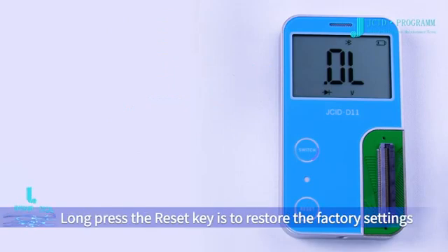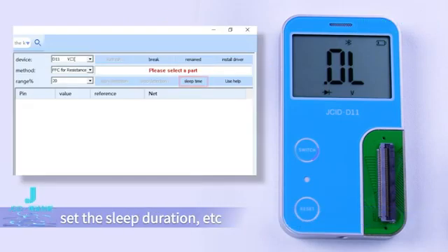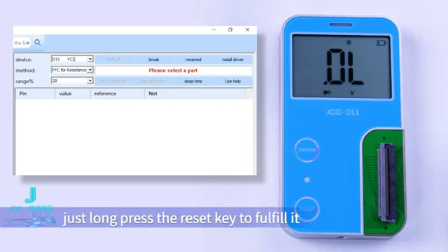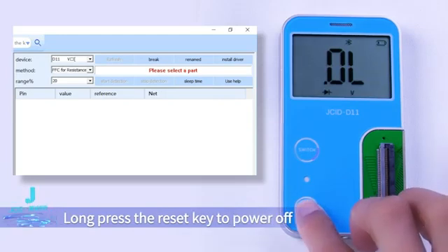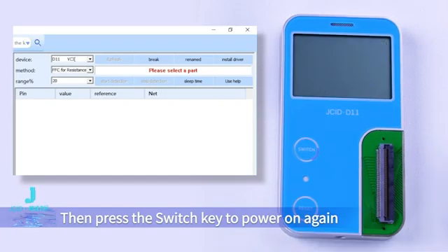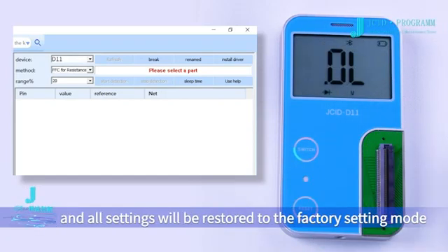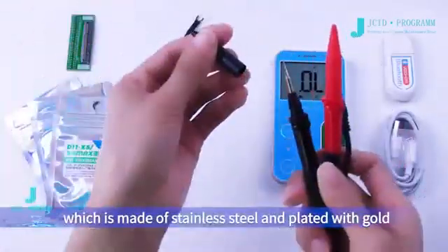Long pressing the reset key restores factory settings. For example, if you have modified the Bluetooth name or set the sleep duration, long press the reset key to restore factory settings. Long press the reset key to power off, then press the switch key to power on again, and all settings will be restored to factory setting mode.